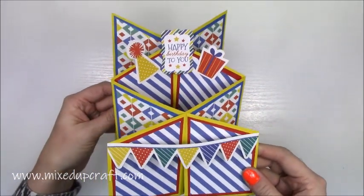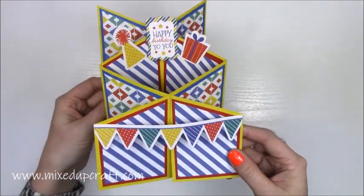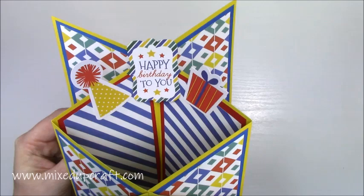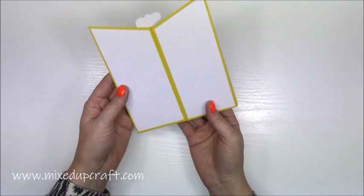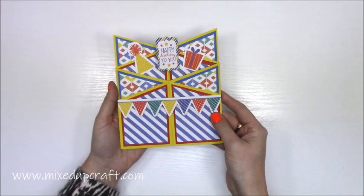So you get that cascade effect, all the different levels, showing off all the lovely printed papers, and all the little embellishments that you stick on it. You can see that I've got this really nice bunting, and then I've got the happy birthday to you at the back, and it all stands up really nicely. Folds flat, and like I said, you do have lots of room on the back there, and you can stamp anything you want there as well. So let me show you how to make it.